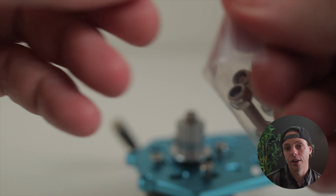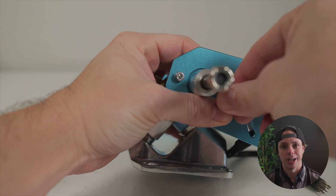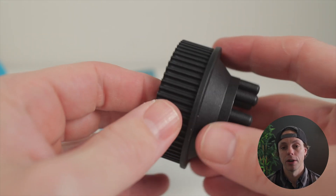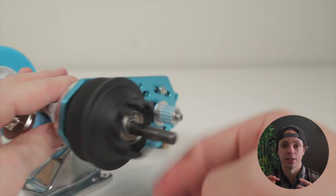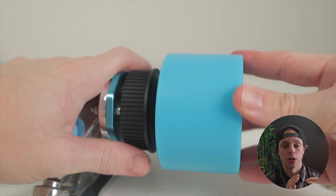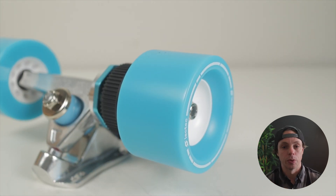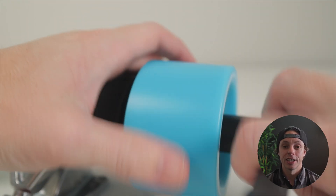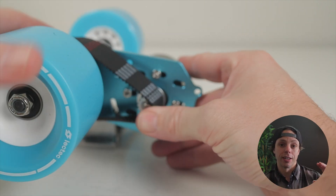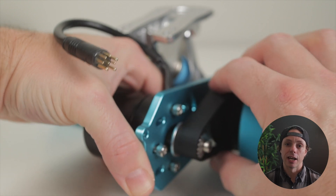From there you mount the motor mount to the actual truck hanger using nylock nuts and bolts so you don't need any Loctite — really simple: line it up, put the bolts through, tighten it down. From there you slide the wheel pulley onto the truck. The wheel pulley has a carrier bearing which keeps it nice and centered and should run a lot smoother. It's a press-fit wheel pulley, so you take the wheel, put it onto the truck, and just push it on. All the pins inside the wheel pulley go into the wheel itself and that makes the wheel turn when the belt turns the pulley. Tighten down the axle nut, then put the belt on by fitting it over the wheel and lining it up on the motor pulley and wheel pulley, then slide your motor until there's a little tension and tighten down all your motor mount bolts.